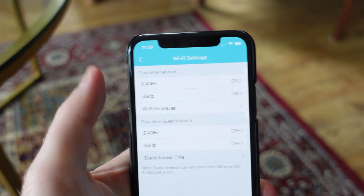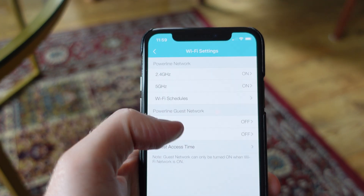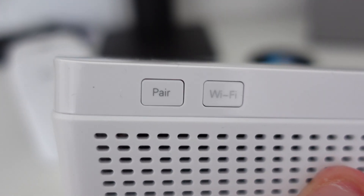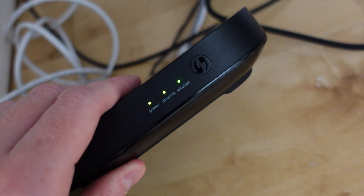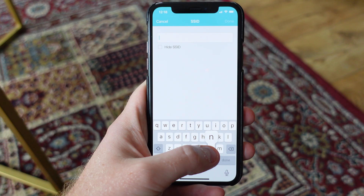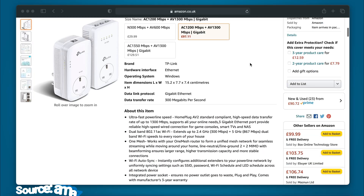Out of the box, the receiving adapter will transmit a new Wi-Fi network which you can leave as is if you like. However, my recommendation is to clone your existing Wi-Fi network to avoid the nuance of having to switch between them as you move around your home. Luckily this is simple to do by holding down the Wi-Fi button on the adapter and also holding down the WPS button on your router. The green light on your adapter will flash and then remain a solid green color once everything has been cloned. If you don't have any luck with this step, you can always head over to the app and manually adjust the Wi-Fi name and password.